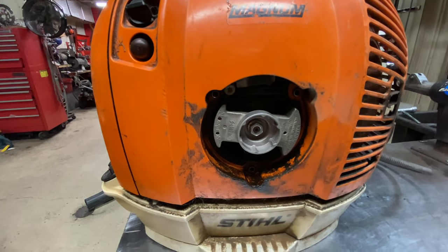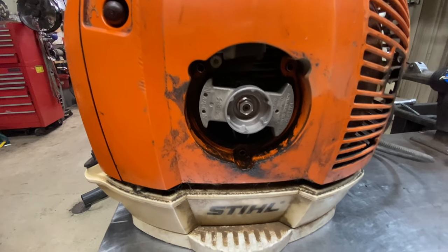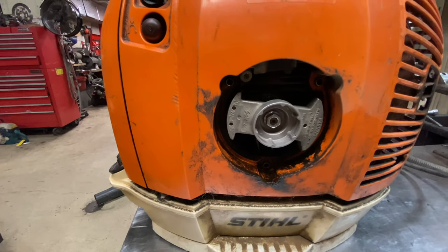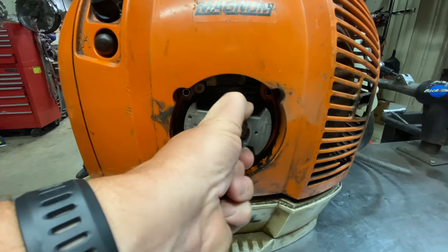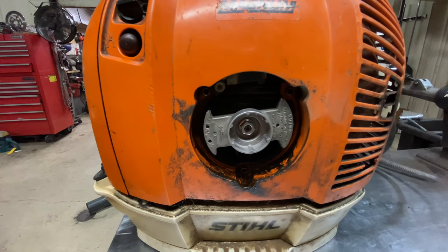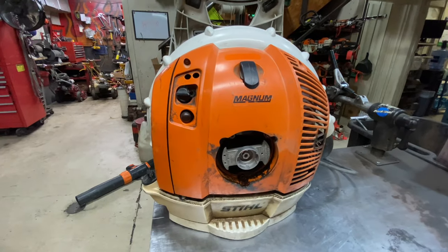If there's a lot of play in the crankshaft and the blower is over two years old, I would venture to say to avoid it and try to find something else if you can. Or, if it feels really tight when you turn it over, that could be a good indicator that it has some internal engine problems. Let me pull the main cover off and I'll show you further.